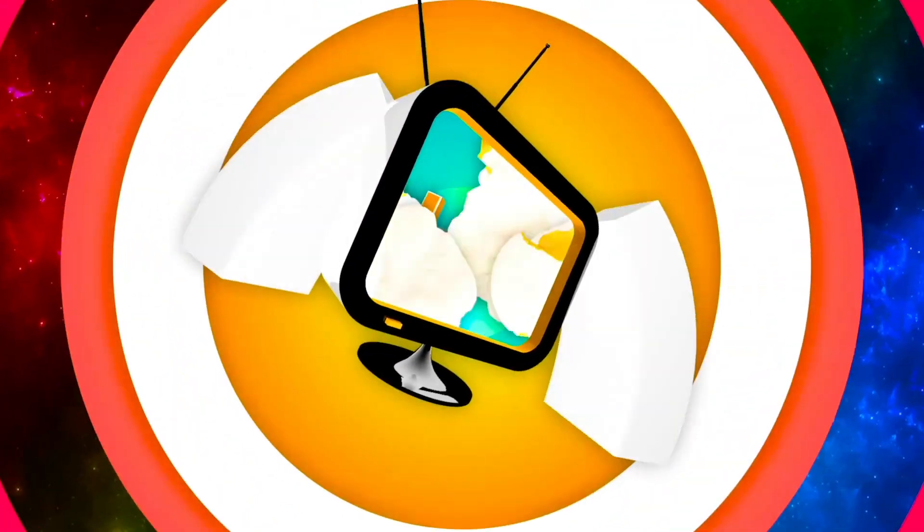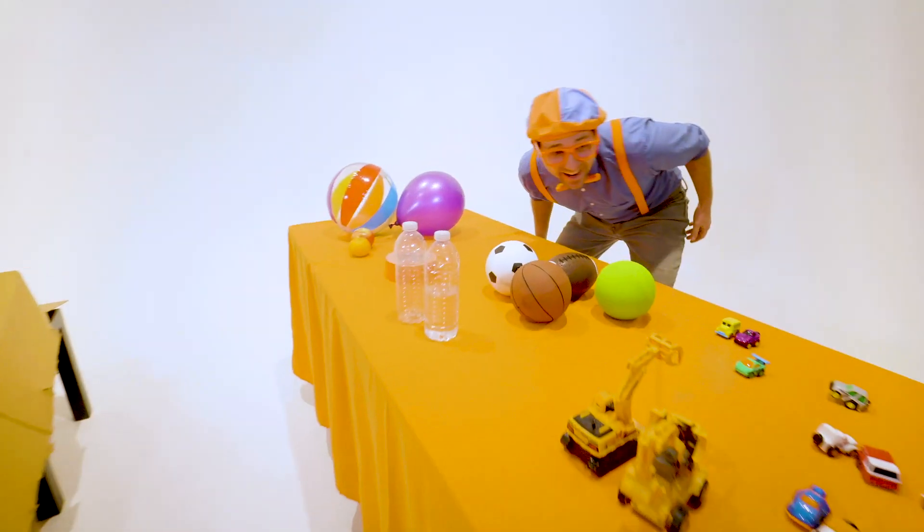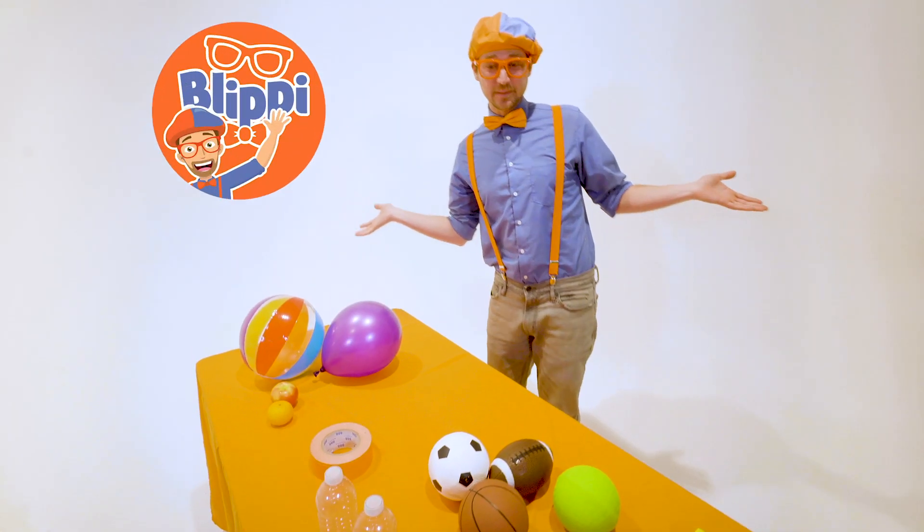So much to learn about, it'll make you want to shout, Blippi! Hey! It's me, Blippi!